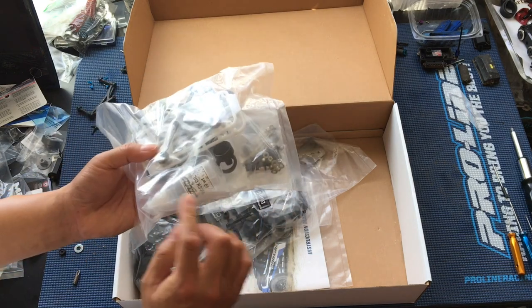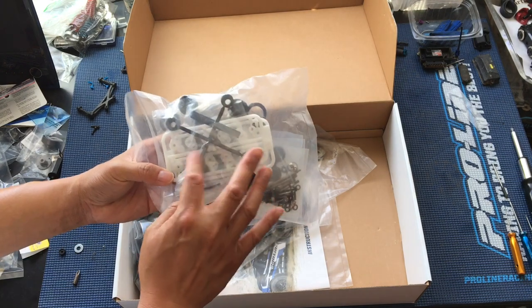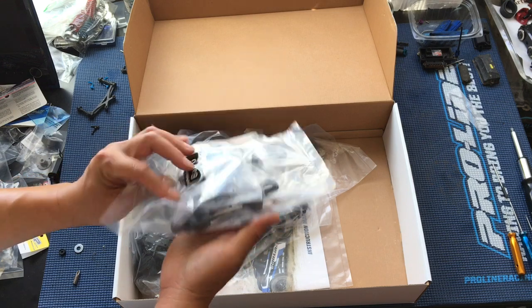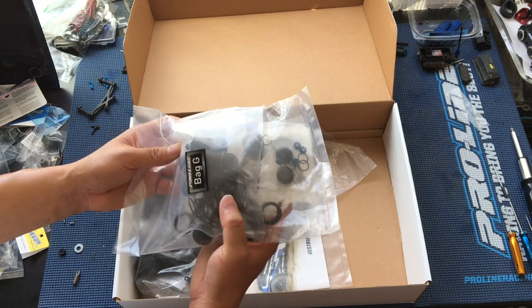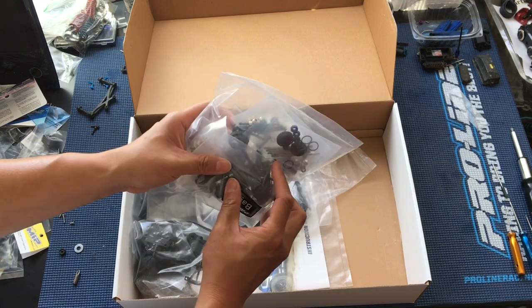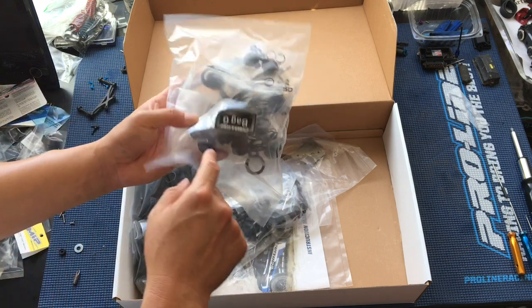Here's the shock bag. It comes with some 60-weight shock oil. More Delrin — those look like the shock internals. Lumen bodies — I think they're 16mm? Looks like it, yeah. Definitely a big bore shock.